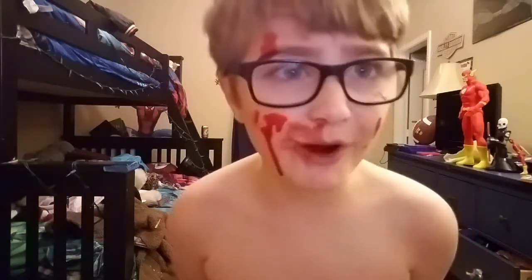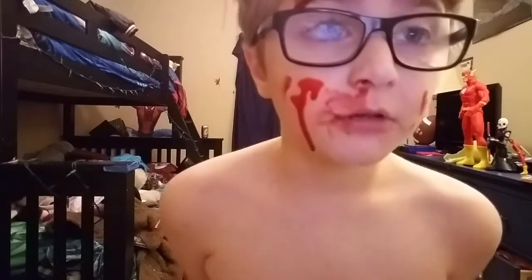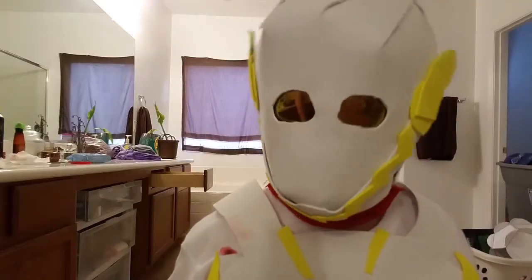Guys, it's me, Wally West. Please, call for help. No, please. August, no, this isn't you. No. Yes, it is me, Wally.